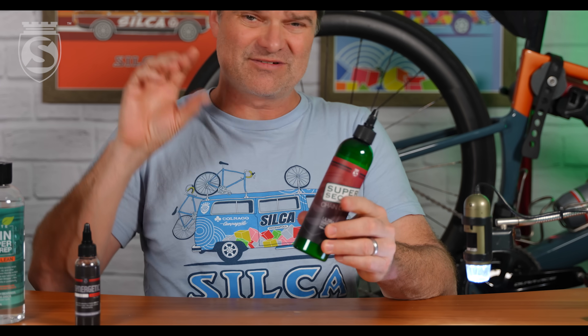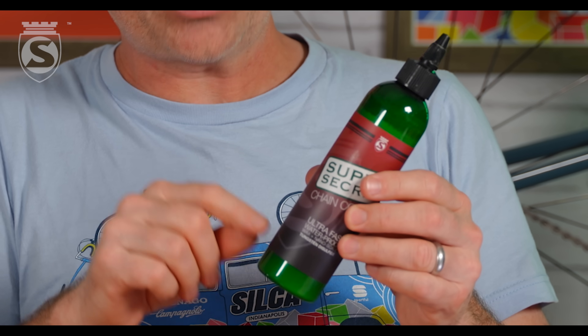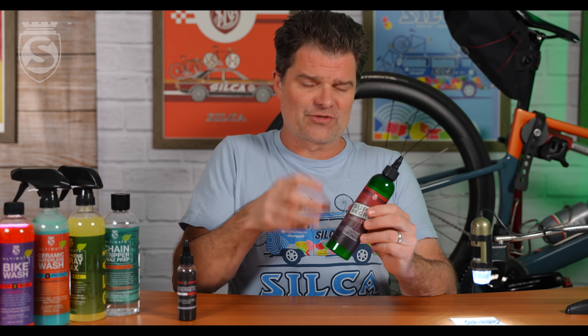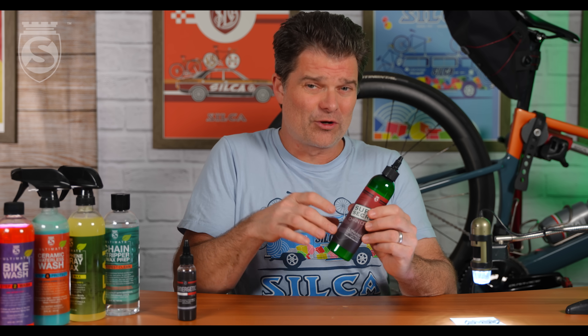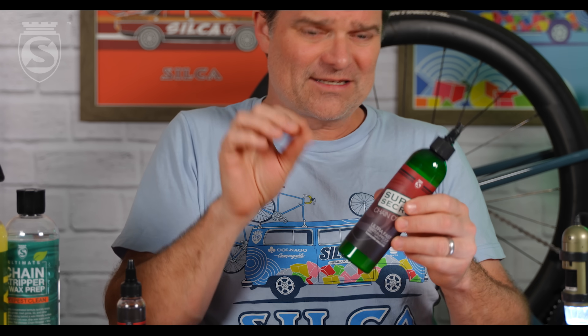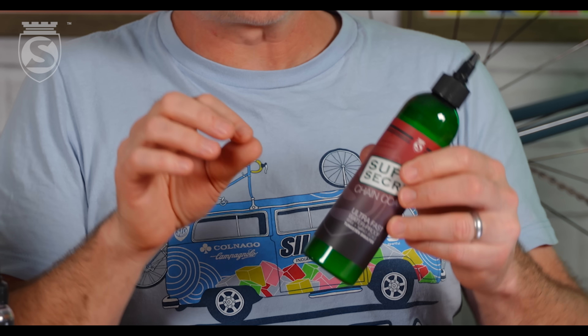SuperSecret, according to Zero Friction Cycling, was the first wax lubricant ever to fully penetrate the chain on initial application. How did that happen? We developed some really cool, almost magical emulsification technology — an emulsion slash suspension of ultra-tiny, micron-scale particles suspended in water, with a tiny bit of alcohol to speed evaporation.